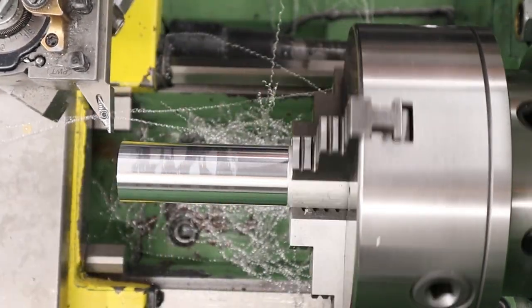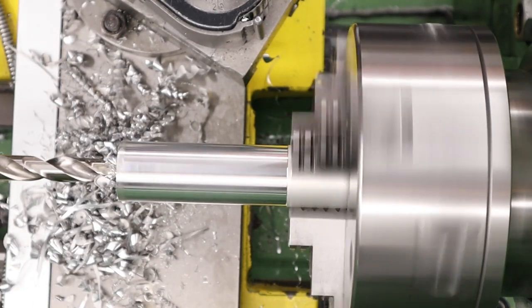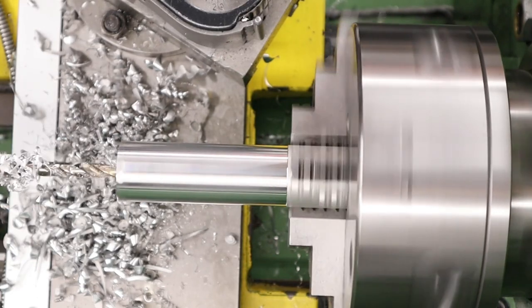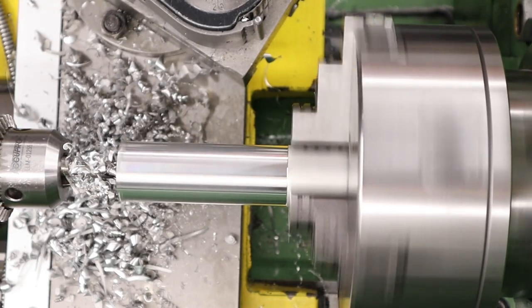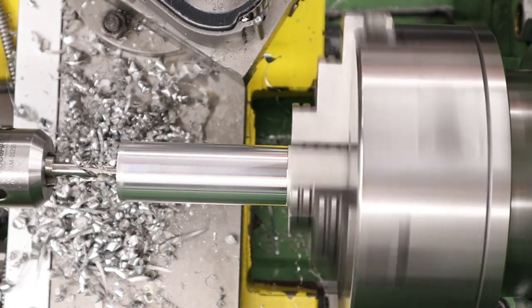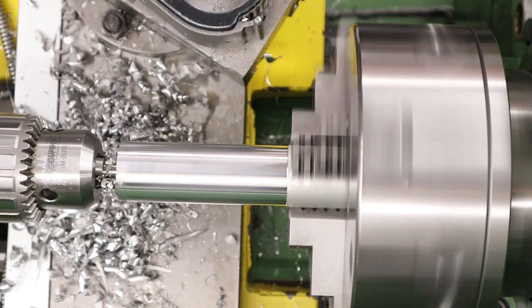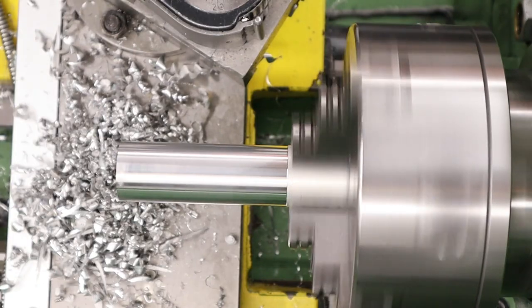Once we've got the OD established we can drill out the centre — there are going to be a few steps to this. First we're coming in with a 13.5mm drill bit, just drilling out some of the bulk material. We will have to bore this out to a larger diameter at a later stage but for now we're just removing some of the waste material. After that we're coming through with a smaller diameter drill bit removing more waste material. This will be where the spigot of the regulator goes — the part that houses the reg adjuster — and we're taking this out to around 90mm deep, which is going to be the overall length of this part of the unit.